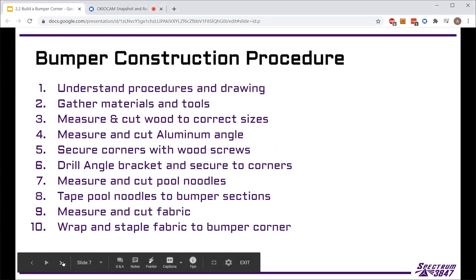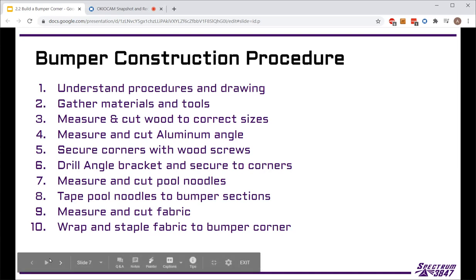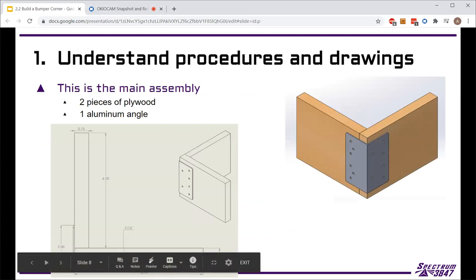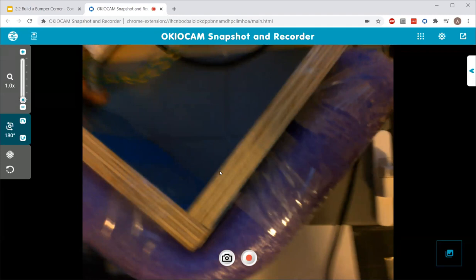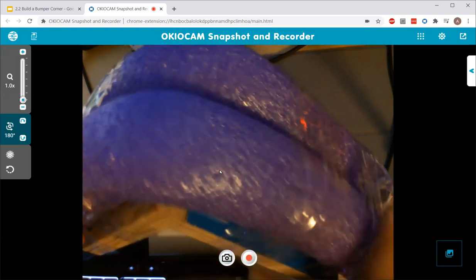Now let's look at the actual bumper construction method. This covers all the steps — we don't have slides for steps nine and ten because we're not sure if we'll get there this weekend; if we do, we'll handle it in session. We're going to go over steps one through eight to give you an idea of what it's actually going to look like to build these segments. This is the rough CAD model of what the wood and aluminum angle will look like — this is basically the final product.